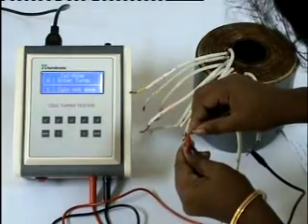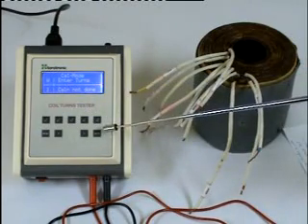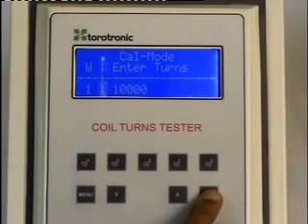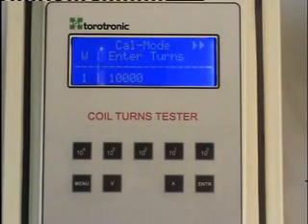After connecting the coil to the test probe properly, press enter to start measuring. Let us enter the turns presently connected to the test probe, that is 10,000, and press the enter button. The measuring starts, which is indicated by the two oscillatively blinking arrows which can be seen here. When measuring finishes, the arrows become stable. We can also enter the turns before or after the measurement.